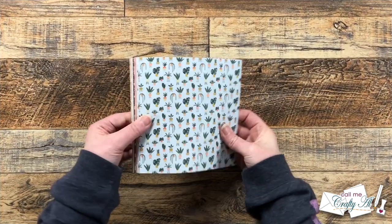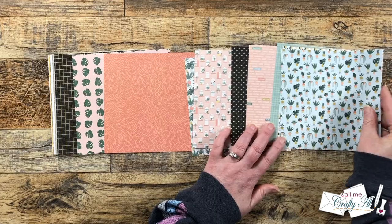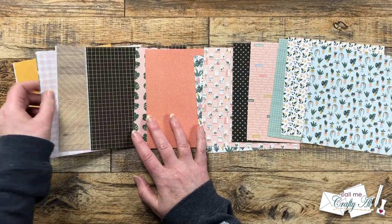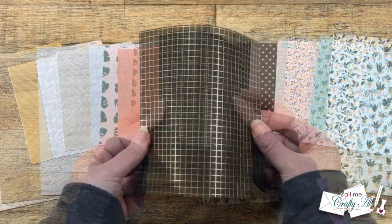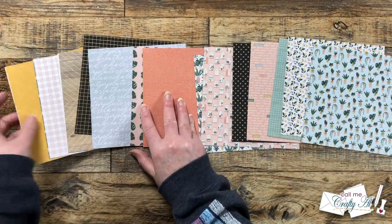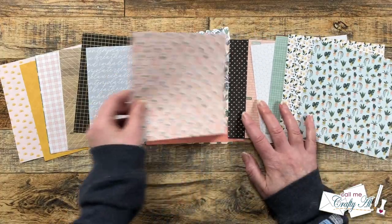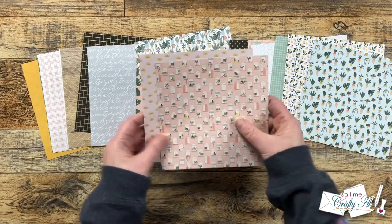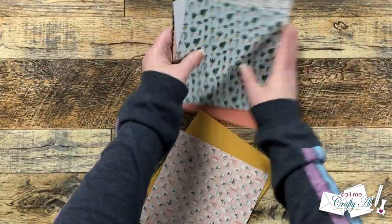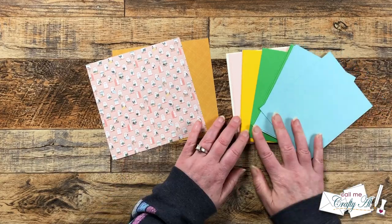The first thing I'm gonna do is choose my pattern papers — I will need to pick two six by six pieces from the kit. I love how these are sized smaller for cards and how some of them have gold foil. Once they were all spread out in front of me I picked a sheet I wanted to use and tried to find a coordinating paper to go with it. I decided on the yellow pattern paper to help bring out some more of the yellow in the busier pattern.